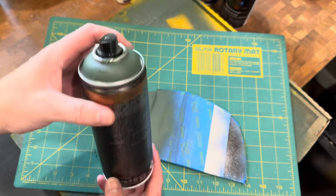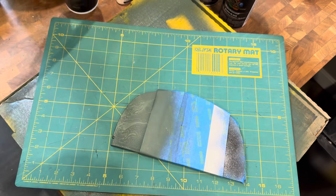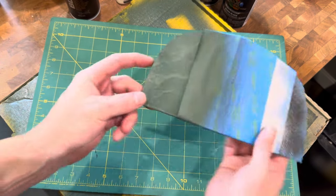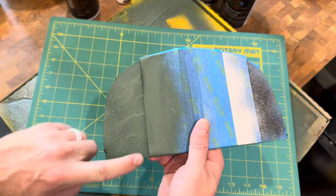These are all spray cans that we used — nothing was airbrushed for this version. Here you can see the Montana Black Storm painted over the top.